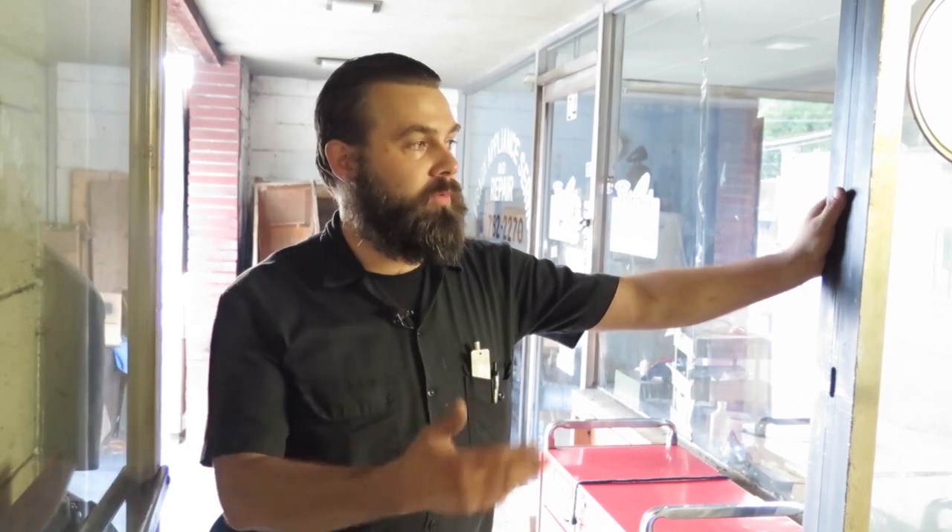I'm real fortunate having a nice workspace here at the shop. A couple guys work with me here that are in the club. This is my personal shop, although I do work for a company and use my tools for that company, but this is my personal shop and we all get to use it. We're real lucky to have this space.